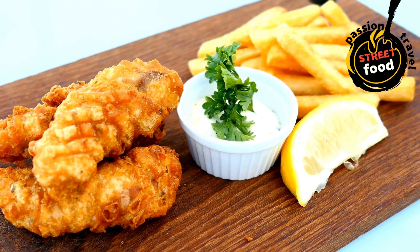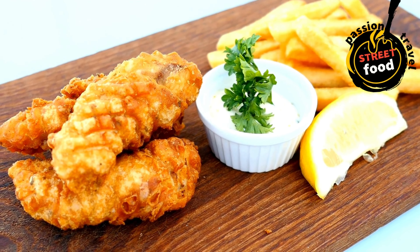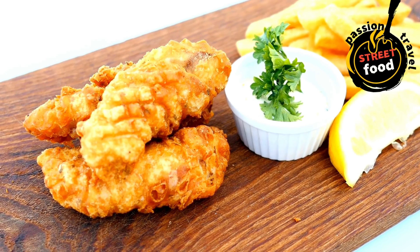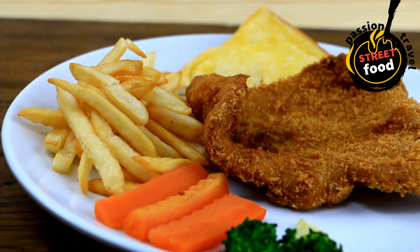Serve the hot, crispy fish alongside the golden chips. Optionally, drizzle with malt vinegar or serve with lemon wedges for a tangy kick. Tartar sauce makes a great dipping option. You can also serve with mushy peas or regular peas for a traditional touch.